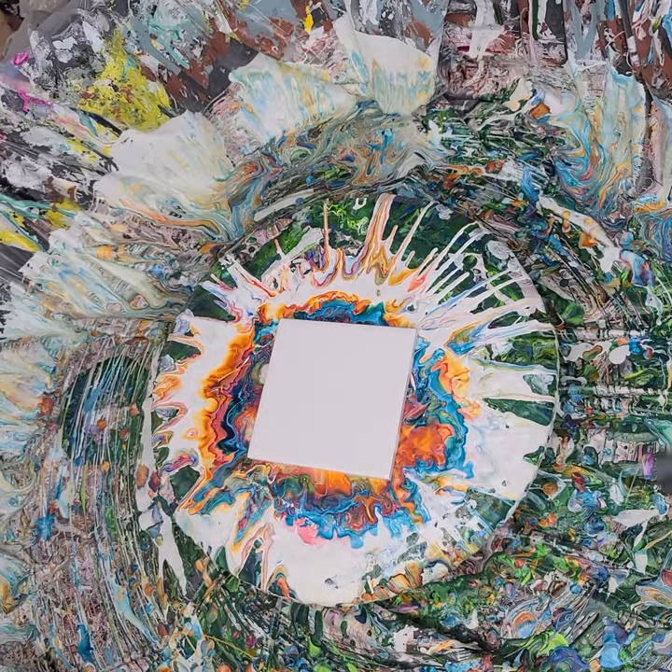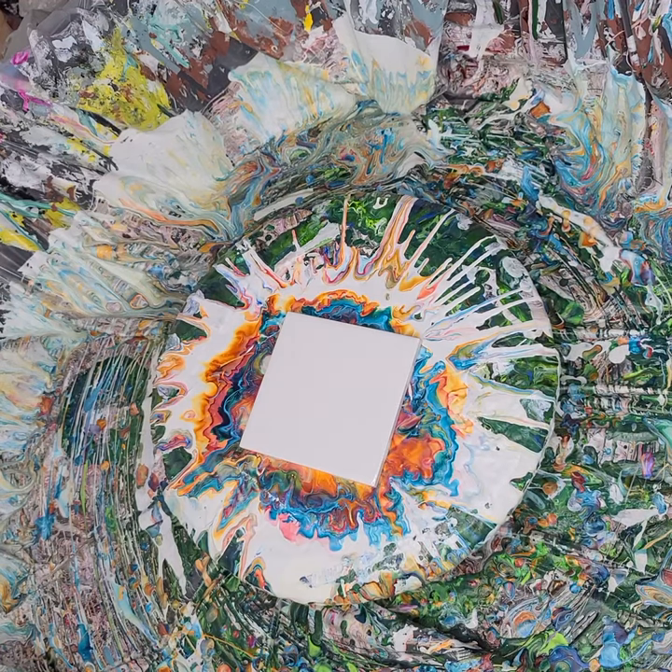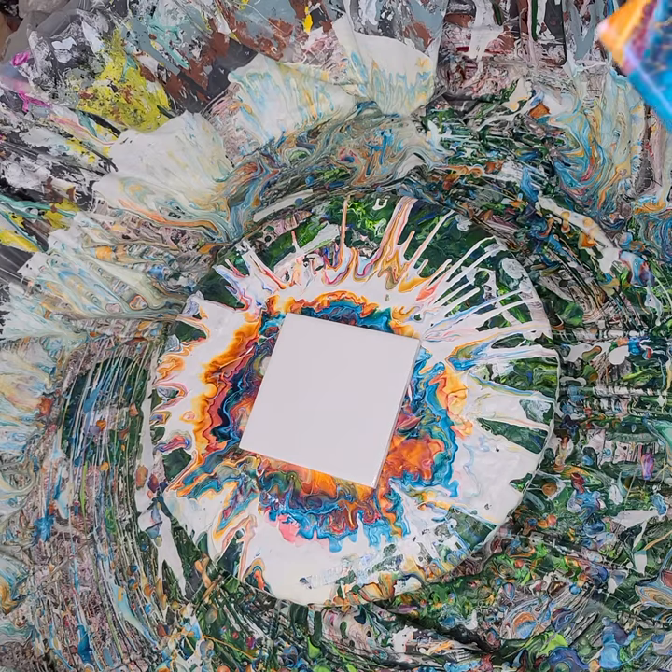Hi everyone, Sonja here and you're watching Pouring with Sonja. Yesterday I did a couple of little test tiles and didn't record them, but people had asked if I would do a recording, and I will.